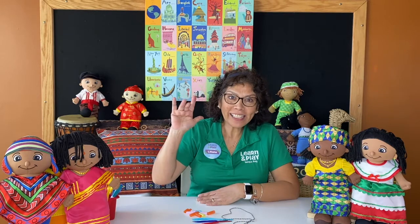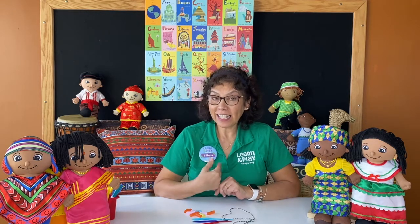Hi, good morning everybody. How are you today, my friends? Welcome again for another beautiful art craft session. I am Miss Liliana, teaching from Let It Play Tampa Bay, brought to you by Glaser Children's Museum, and generously funded by the Children's Board of Hillsborough County.